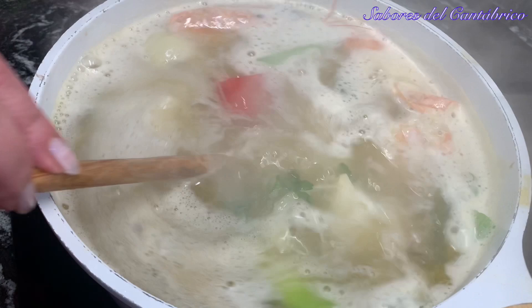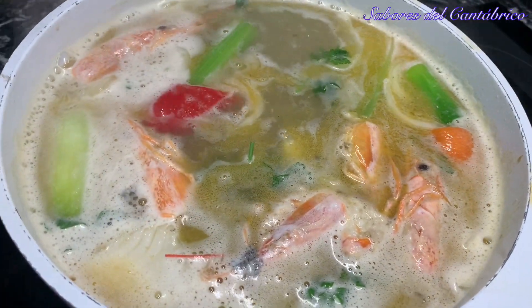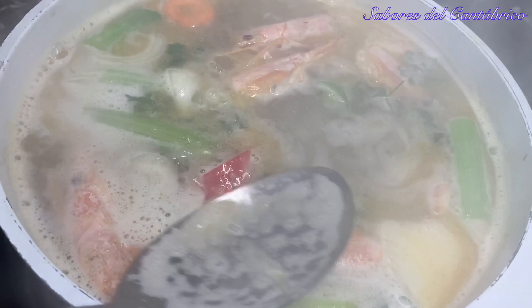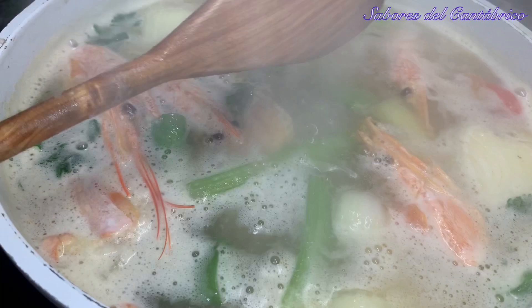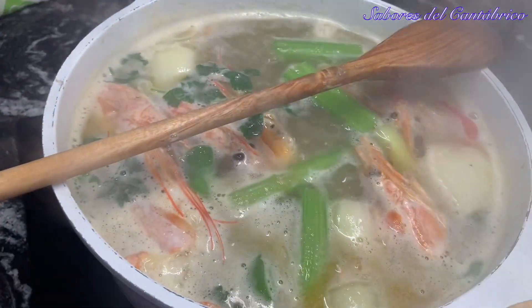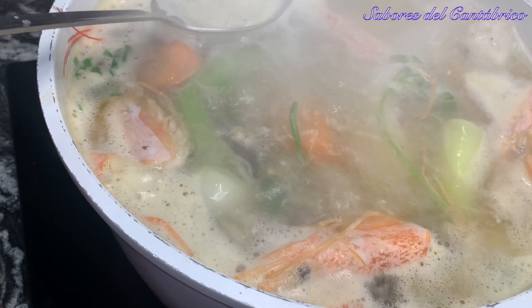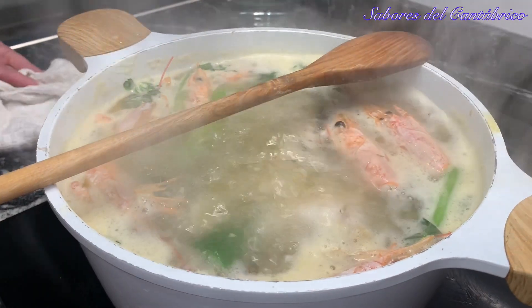I want to tell you a secret: you have to remove all the espumas (foam). If you want a clean stock with good flavor, you have to skim it well — remove all the foam. What happens to these caldos? Just when they come to a boil, they tend to overflow. If you don't want that, use a pot with a lid slightly ajar. We are going to leave it for 20 minutes while we make the bottom of our soup.